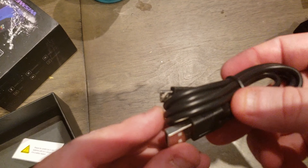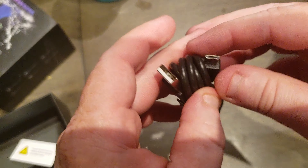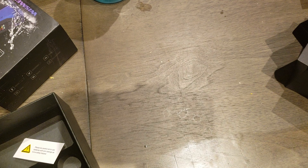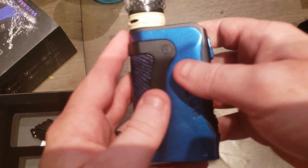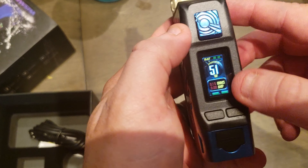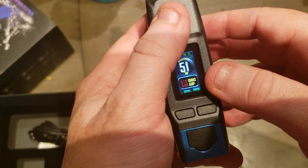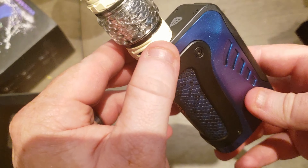You get a little charge cable — still micro USB, not USB-C yet. There are very few of them out there with USB-C. Can't really wait until they come out with those. The screen is a little dim — I saw a review on that, so that's unfortunate.